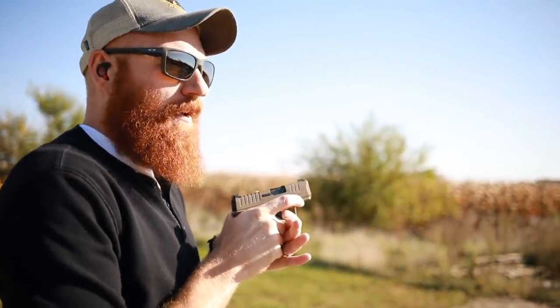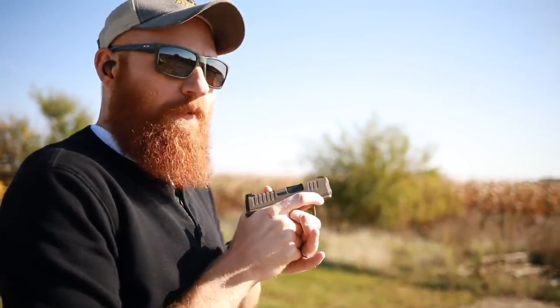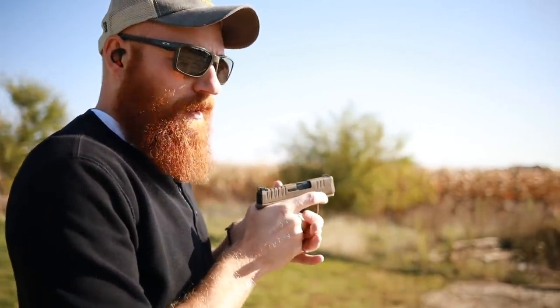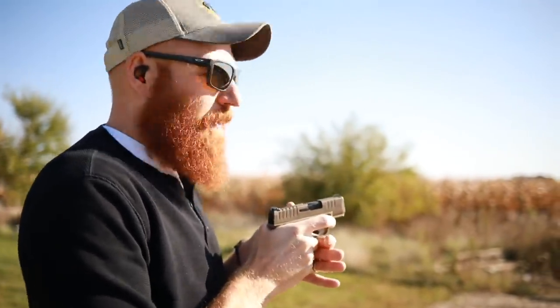Another reason it's taken me a while to review this is that even though I like the idea behind it, I don't really like how it feels in my hand. Every time I picked it up at a gun store it felt a little bit weird. On top of that, my buddy has one of these and the magazines are very difficult to load on his, and they're fairly difficult to load on mine as well.